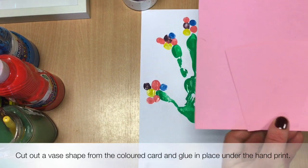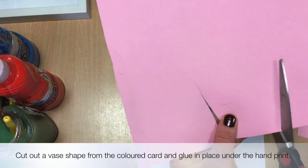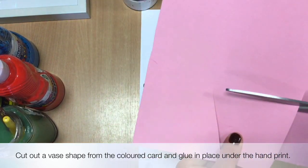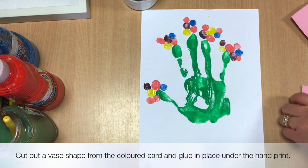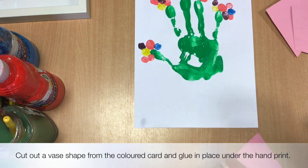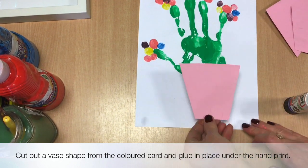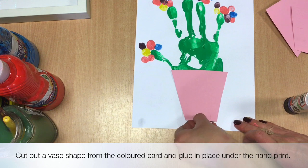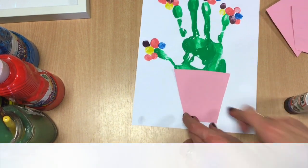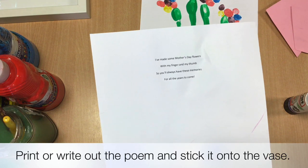Cut out a vase shape from the coloured card and glue it into place underneath the handprint. Then print or write out the poem and glue it onto the vase.